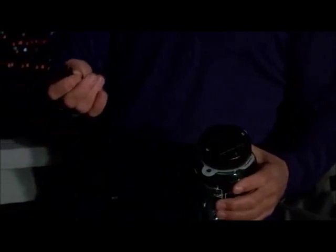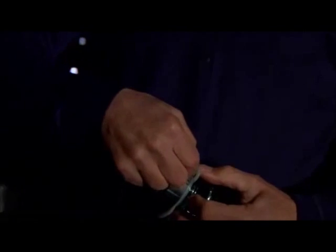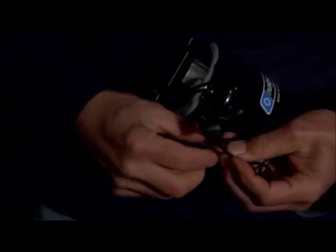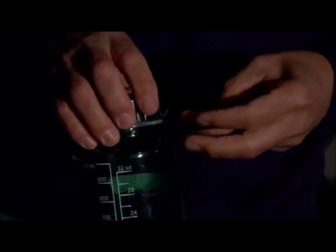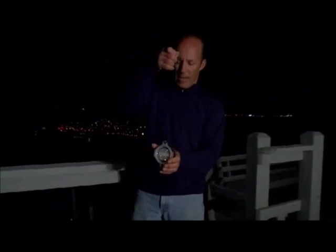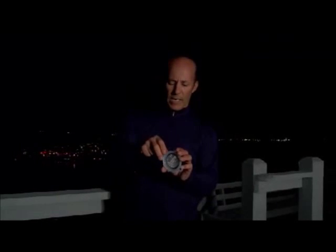To attach a lanyard to your Lightcap 200, simply put it through a hole in the retaining ring, put it around the neck of your bottle, and cinch up the cord lock. Then you have a handy carrying loop. You can easily take it off and hang it or use it as a stand-alone flashlight.